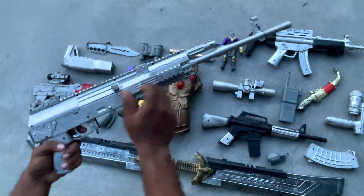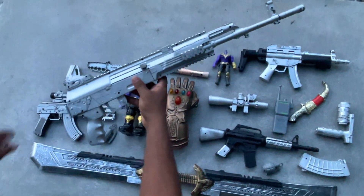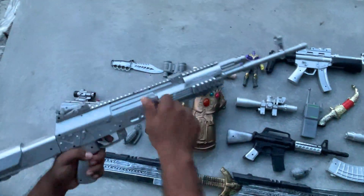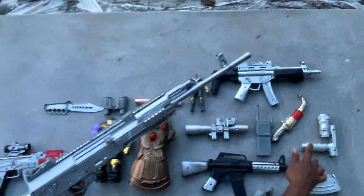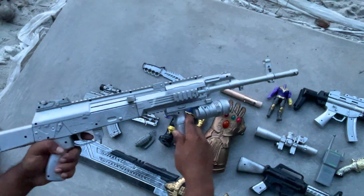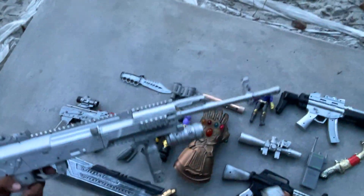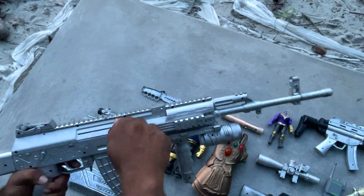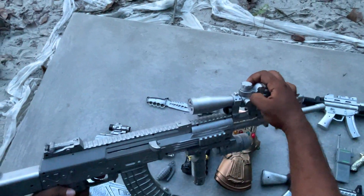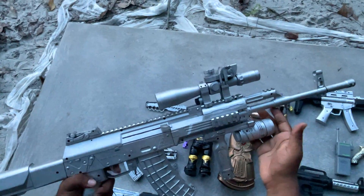Now I have a realistic sniper rifle. I am adding the attachments: first is the suppressor, then I will attach the fore grip, then I have added the magazine, and finally I will add the 8x scope.